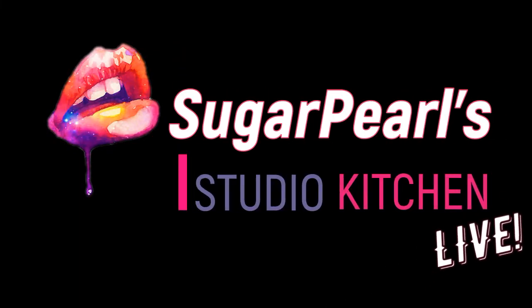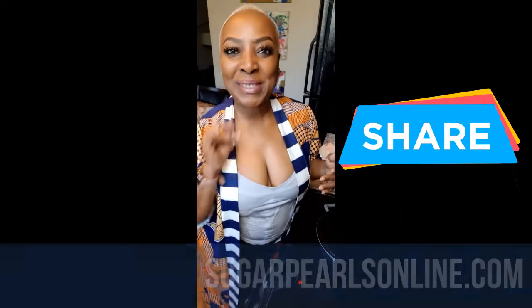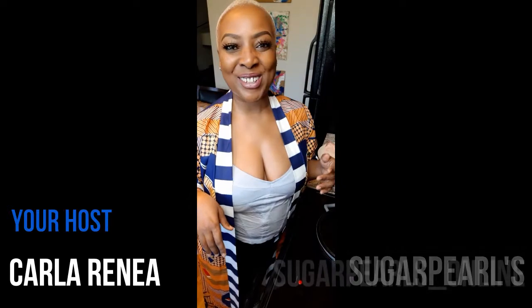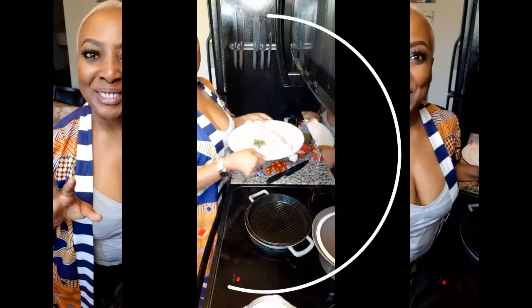Welcome to Sugar Pearls — let folks know we're eating good in the hood! The website is sugarpearlsonline.com, YouTube is Sugar Pearls, and Instagram is sugar_pearls_online. What do you say we get cooking, good looking?